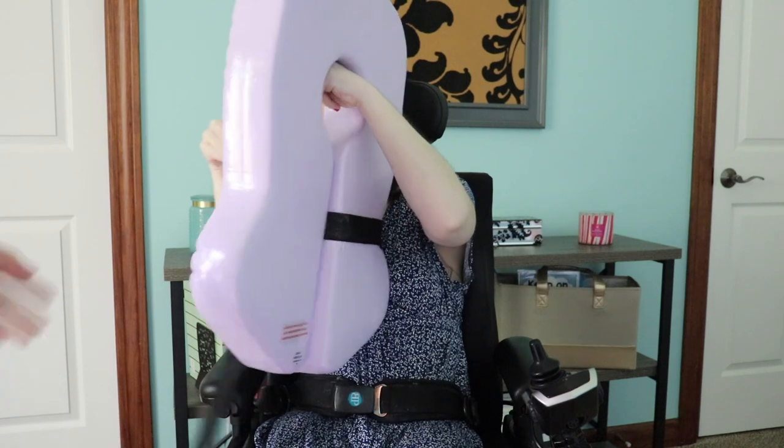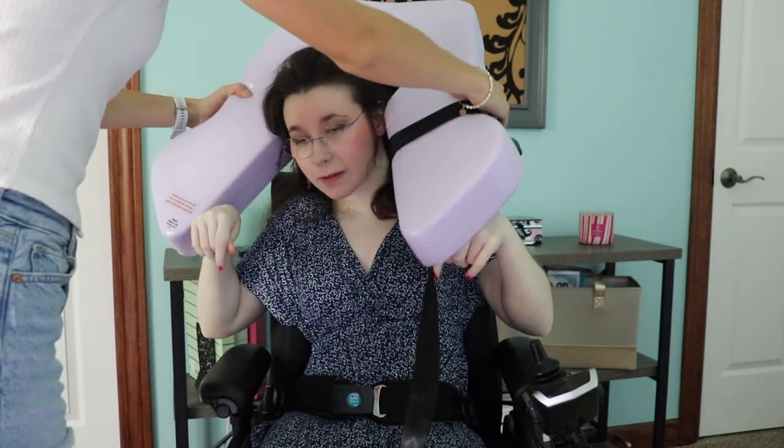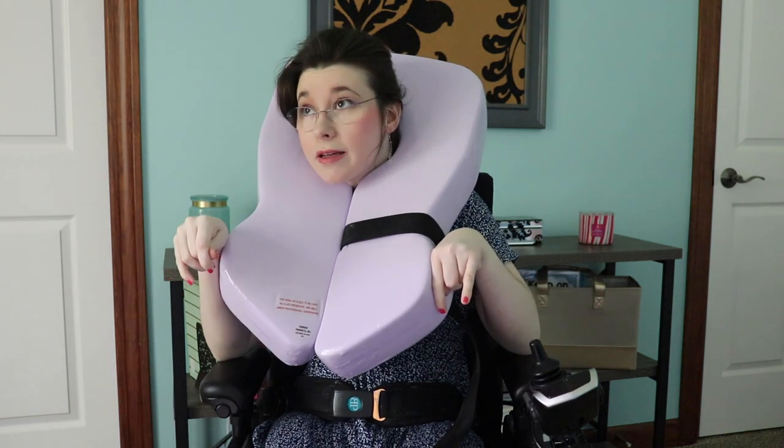And then if you put it over my head — okay, I may want it to go a bit off, we'll see. Don't mind my headrest in the bag because it does tilt it, but I feel secure and it does fit me.